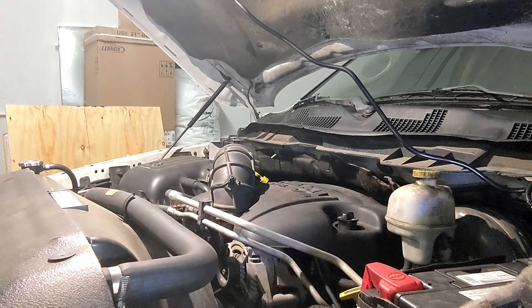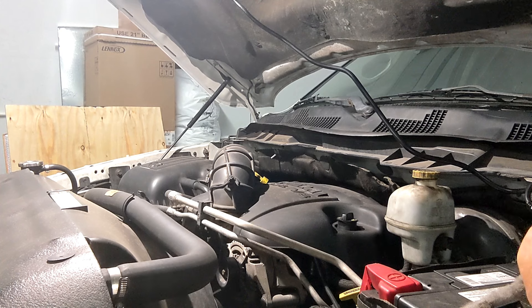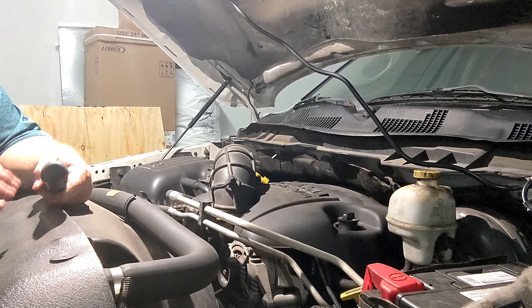I'm going to go ahead and disconnect the battery. Not because I really think you have to, but professional mechanics will do that. So I'm going to disconnect the negative cable. Hopefully I don't break this little stool I'm stepping on.